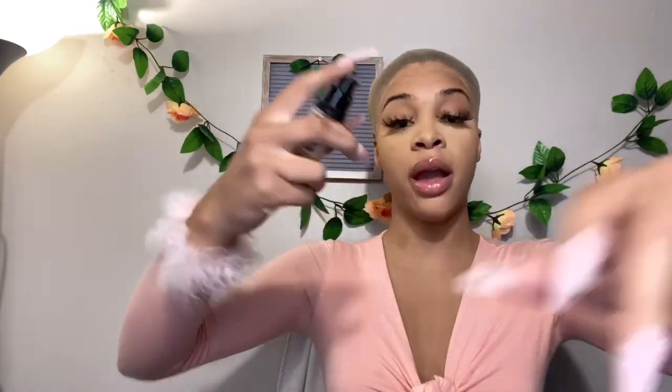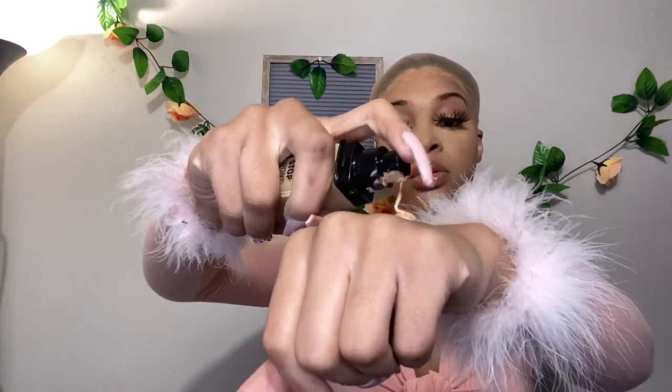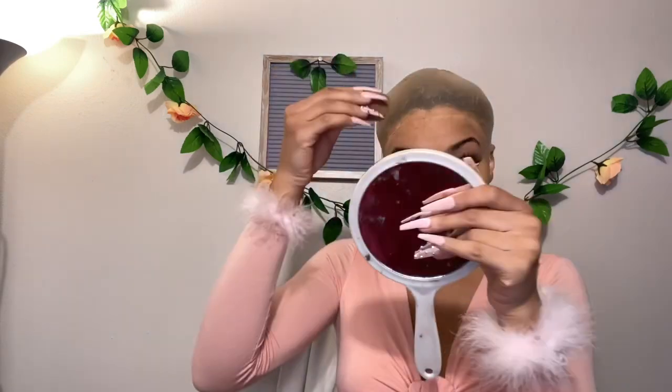My bald cap is applied and everything is cut off. Now I'm going to apply some makeup because you can still see the black from my hair. I'm going to take a few squirts of my foundation and tap, tap, tap it in using a beauty blender that I only use for my hair.